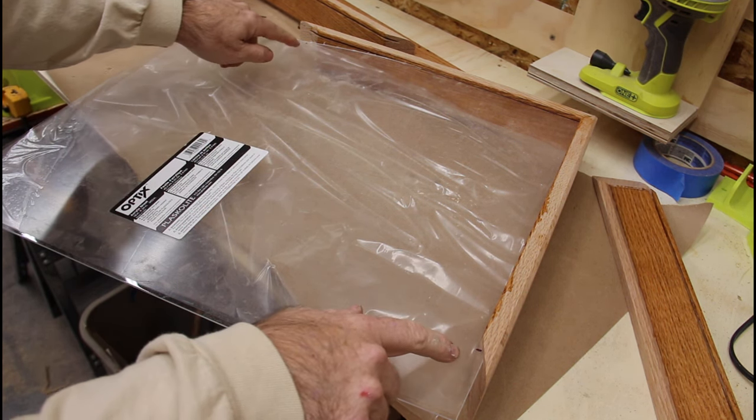Had to tune up the corners a little bit with the orbital sander, but as you can see, that's a great fit. Let's get a little oil on here, and then we'll attach the base and put the flag in and we'll be done with this project. I'm just going to countersink a couple of holes to hold this back, and then we'll attach it with some brass screws.